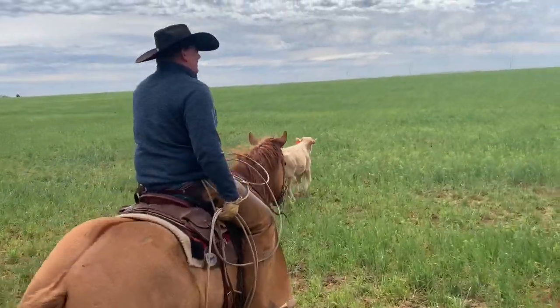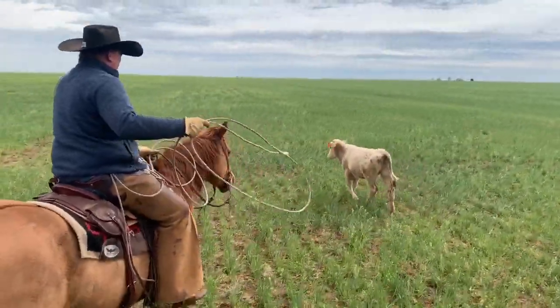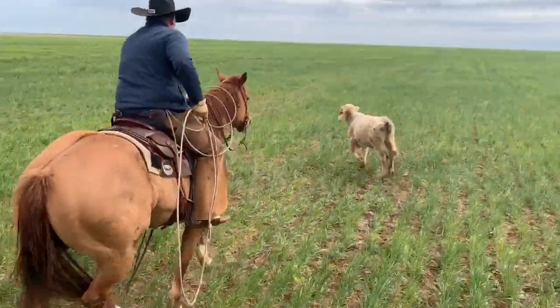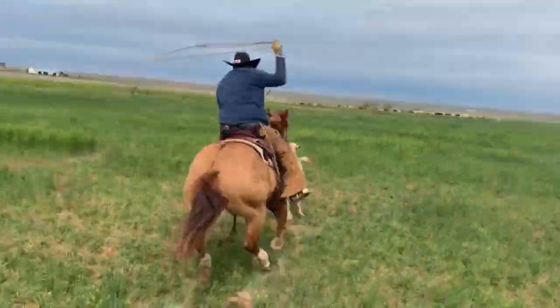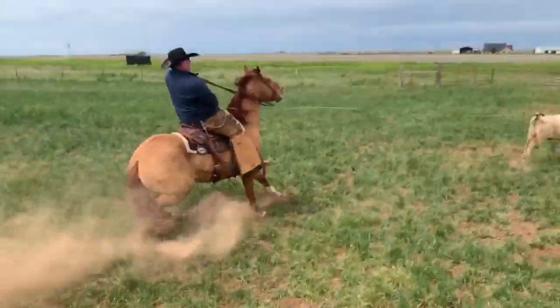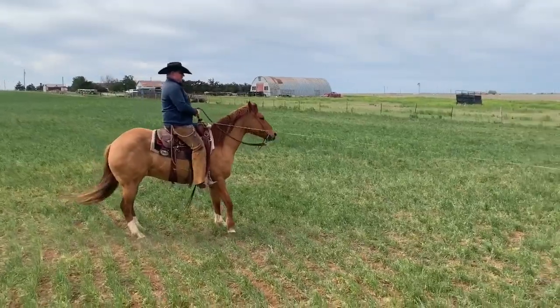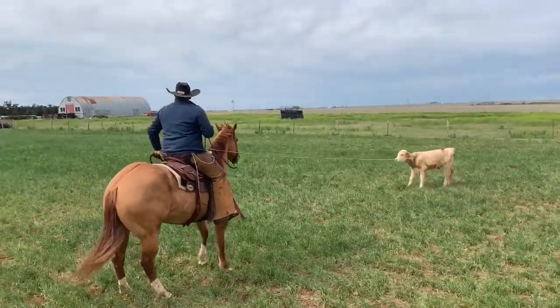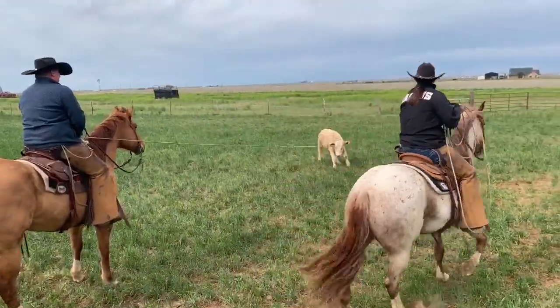I like my horses real left-leaded. I just think you get a better go for what you have to do going to the left like this. Roping and doctoring outside is just the easiest for us — we get to use our horses a lot, and that's just the way we've always done it.